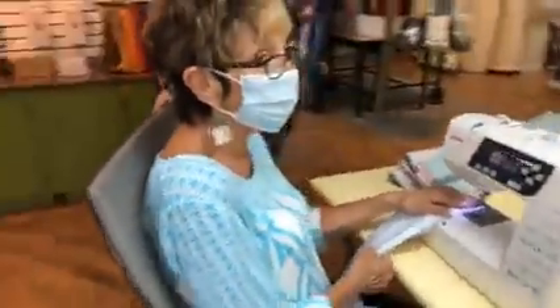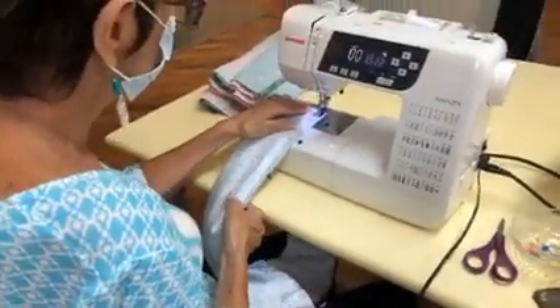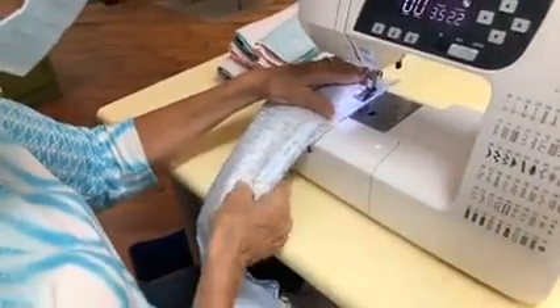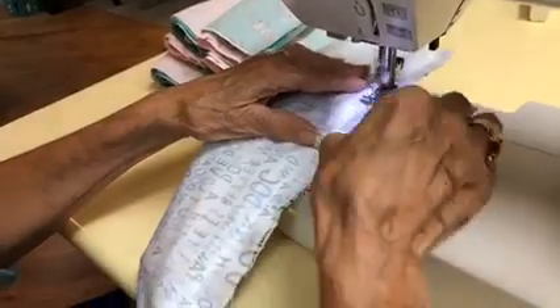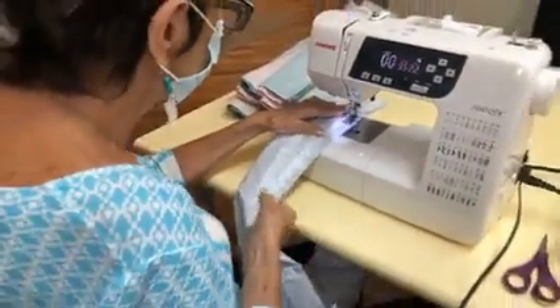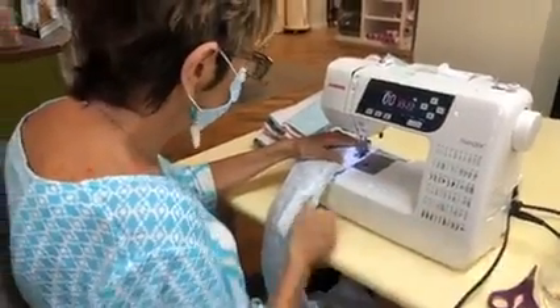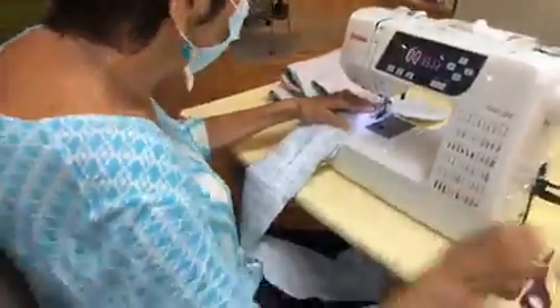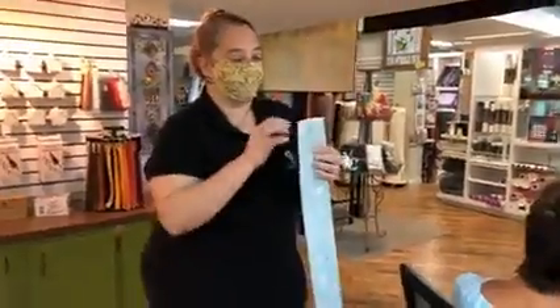Once we're done with that, we go to our next station — our wonderful volunteer Kay. Kay is doing what we call our 'pop,' or sewing our burritos. You take the burrito to your sewing machine and sew a little more than a quarter inch in — somewhere between a quarter and a half. For you math people, that's about three-eighths. You're just going to sew a straight seam on your machine all the way down, making sure that you catch all three of those layers.